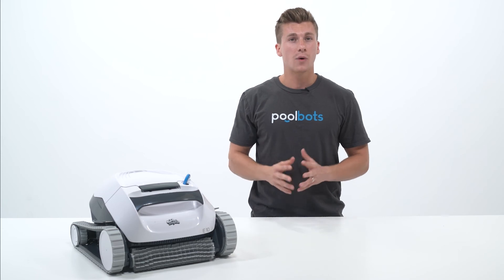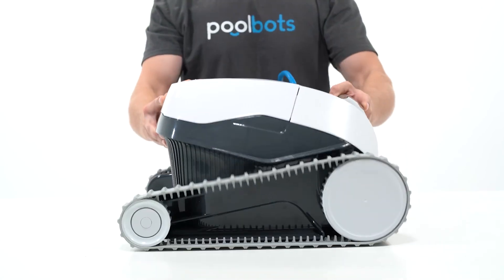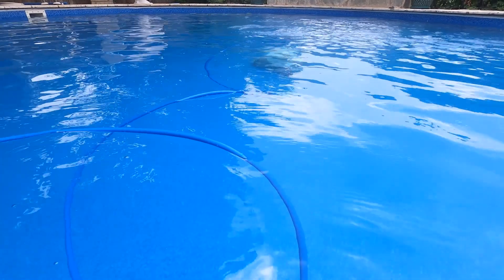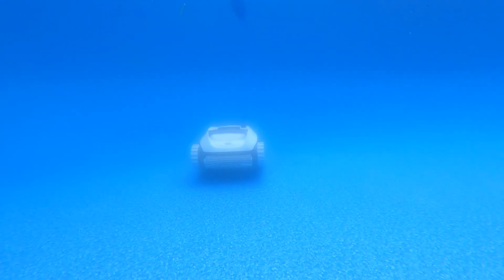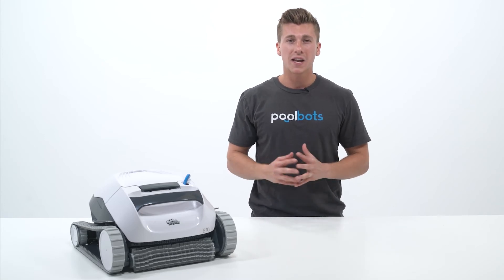First, let's take a look at what all comes with the E10 and what all it can do. There's the unit itself which weighs just 13 pounds and it has this 40-foot cable attached to it which doesn't have an anti-tangle swivel. This means it is still prone to tangling and when it does tangle, it seriously hinders the E10's mobility and keeps it from reaching the full width of the pool. In order to fix this, you will have to stretch the cord out and manually untangle it.